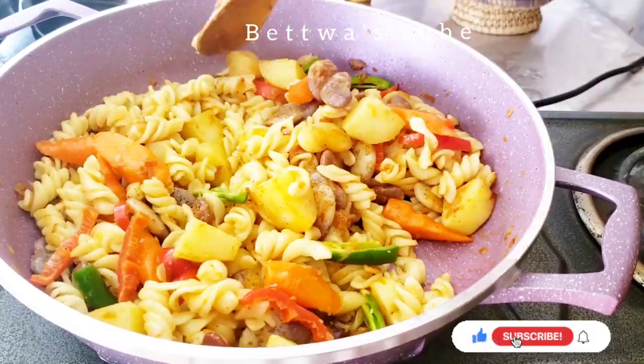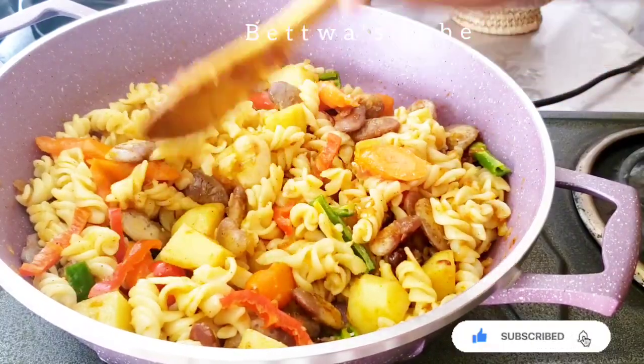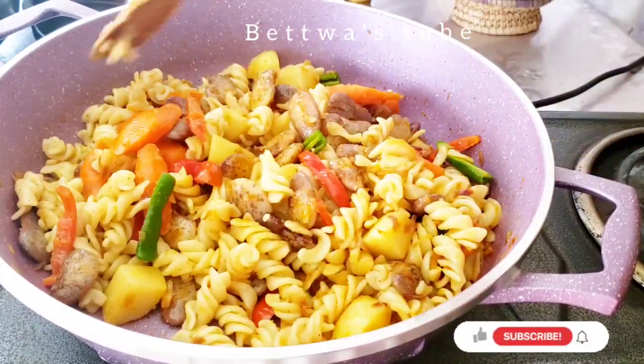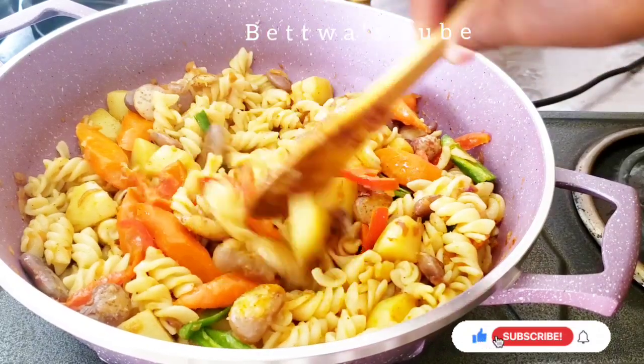Please don't forget to subscribe to the channel. Please like this video or subscribe to the channel.